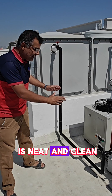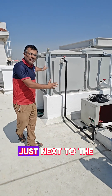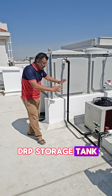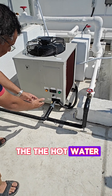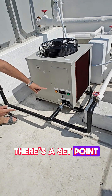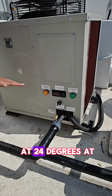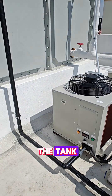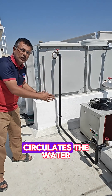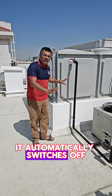You can see it is neat, clean, and compact. It is very conveniently installed just next to the GRP storage tank. The principle is very simple — it just pumps in the hot water from the tank. There is a set-point temperature on the water chiller; we have set it at 24 degrees at the moment, and then it pushes water back into the tank. The chiller continuously circulates the water until the temperature is reached, at which point it automatically switches off.